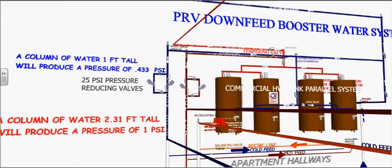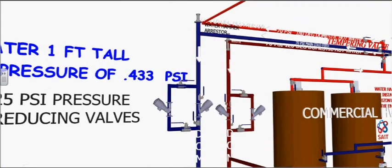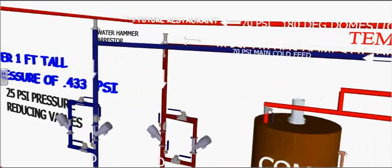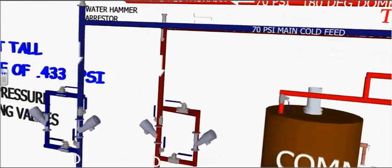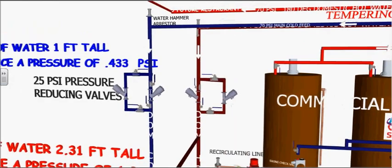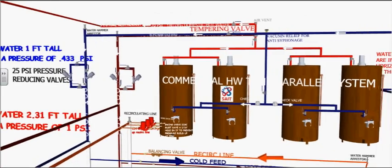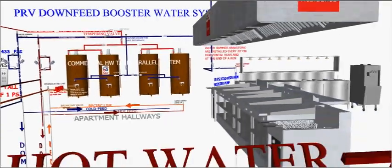Hot water recirc lines are installed to prevent thermal lag in a building. This down-feed system requires the use of pressure-reducing valves as pressure will be too excessive as it returns downwards. A strainer is installed on the high-pressure side of these 70 to 25 PSI pressure reducing valves in order to prevent dirt from clogging it. Sometimes a parallel pressure reducing valve installation is used to allow two less expensive valves rather than one large expensive valve.